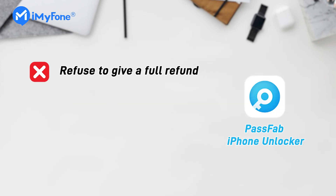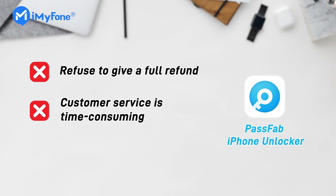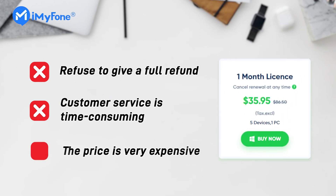1. The company usually refuses to give a full refund if the tool doesn't work. 2. Customer service is often time-consuming and can't give effective solutions. 3. The price is very expensive — the one-month plan is $35.95.